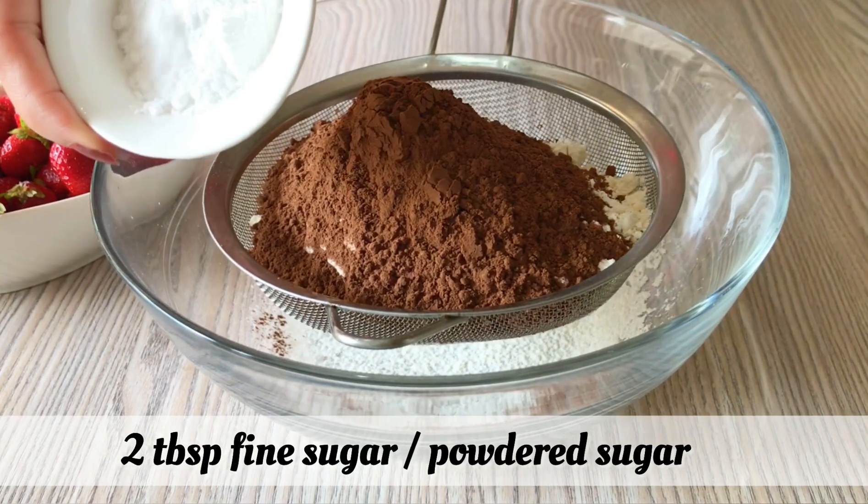1 large egg and 1 tablespoon of baking powder.